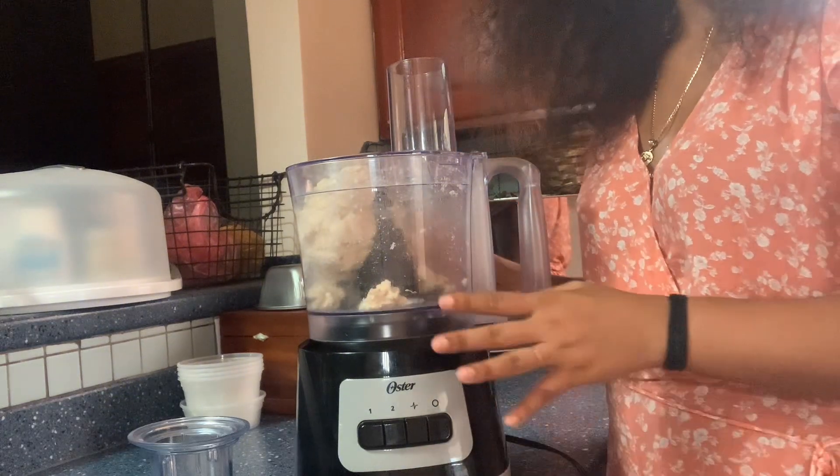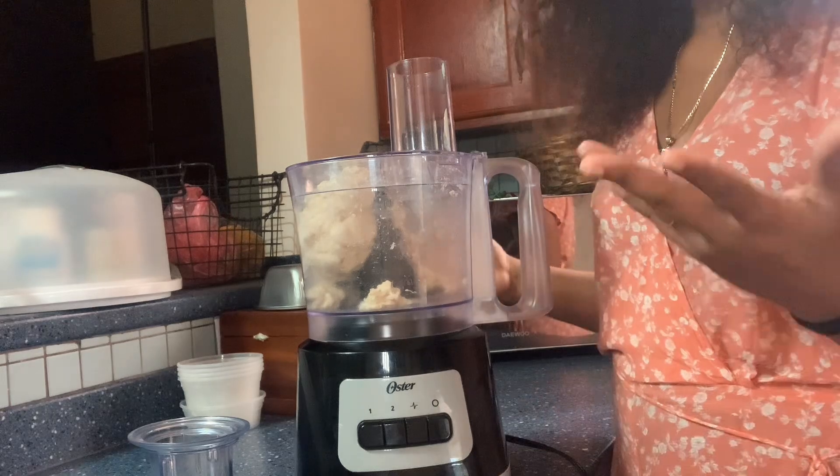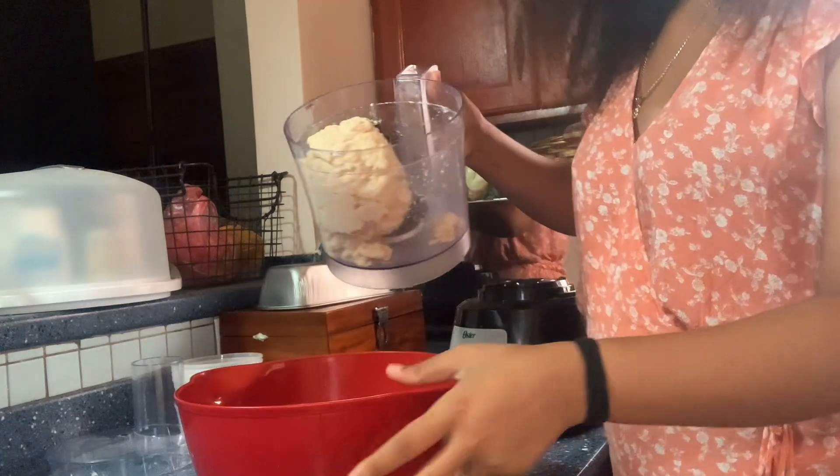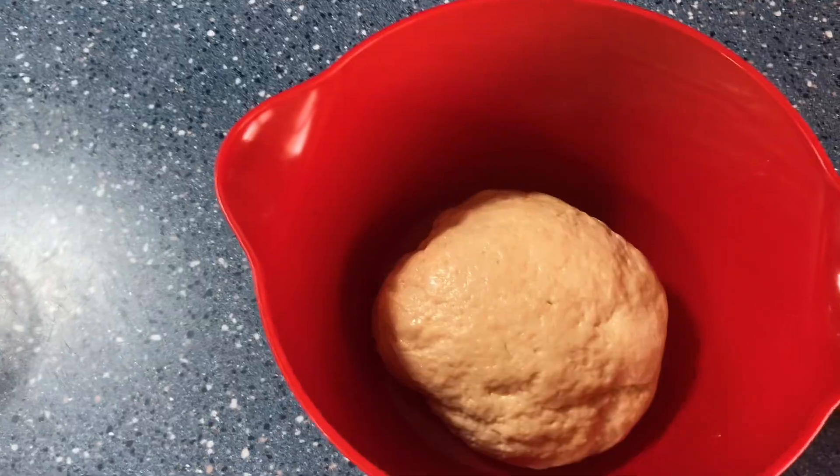When you see it start to create a ball, that's it — you don't need to mix it too long. I'm just going to throw it in the bowl. So here I have my dough, directly out of the food processor, already made. I'll just turn it into a ball now and leave it to rest.